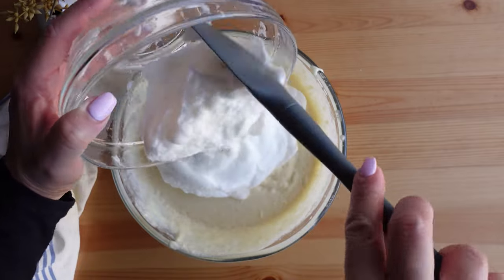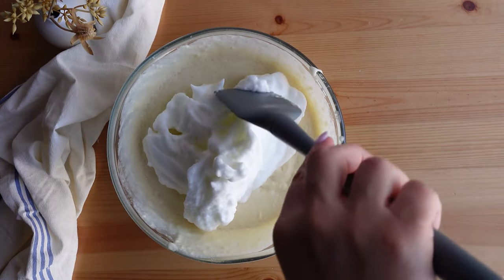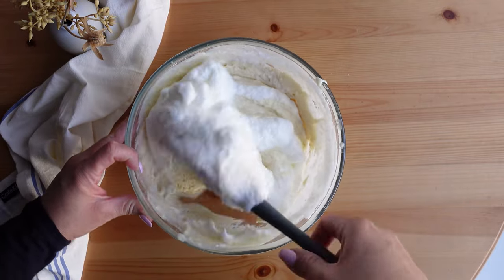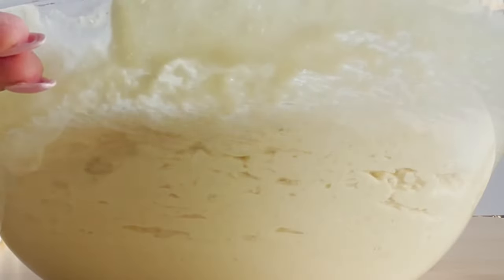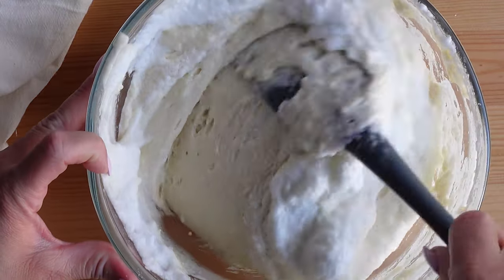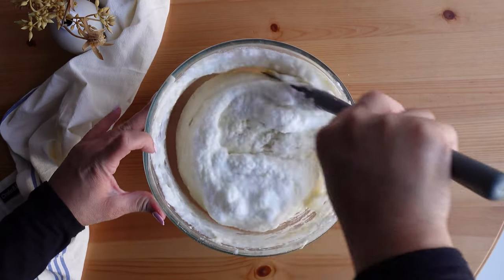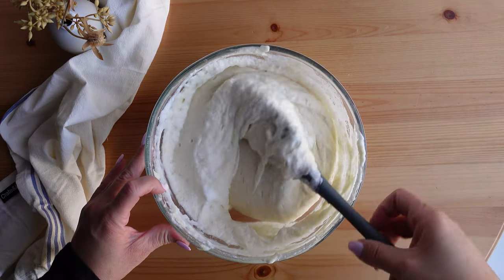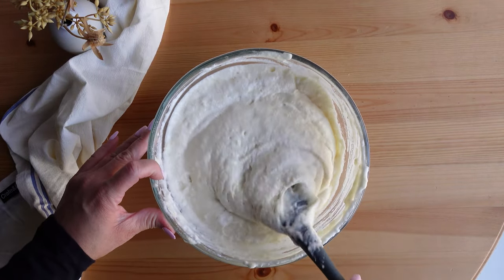Next I fold the egg whites into the batter. If you've never folded ingredients before, take a large spatula, gently turn it around the outside of the ingredients, then push it through the middle — gently mixing without deflating those egg whites. You want that airiness to come from the egg whites, so be careful. I continue folding until the majority of the white portion is no longer visible, and this is what the batter looks like after the egg whites have been incorporated.